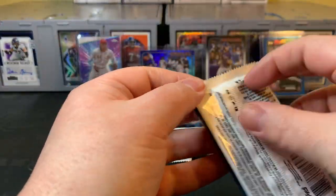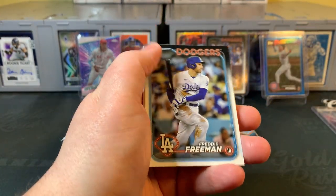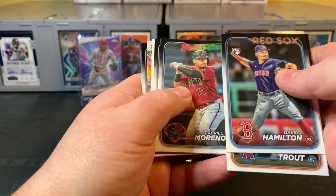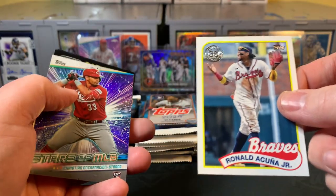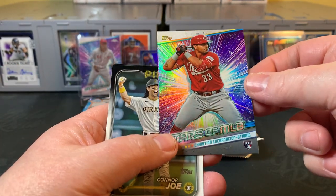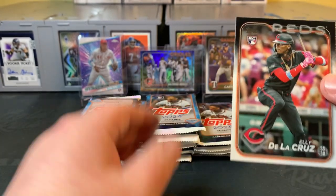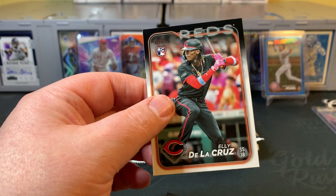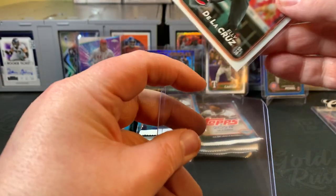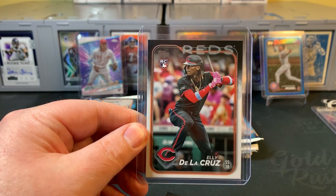That's a hefty stack of packs for the format. Let's dig in and see what we're seeing. Mike Trout, Spencer Horwitz, Aaron Judge, Moreno, Kris Bryant. There's Acuna Jr. 1989 — nice insert. Christian Encarnacion-Strand — nice young kid on the Reds, great one to have. Connor Joe. There's our first base Ellie — anything Ellie is worth grabbing right now. A lot of work to do to see if he can reach the expectations set for him, but nice to have a few of these in the PC and see how he progresses this year.